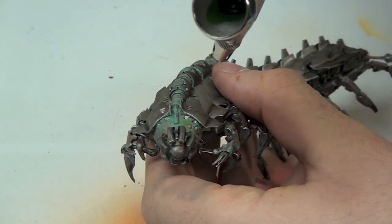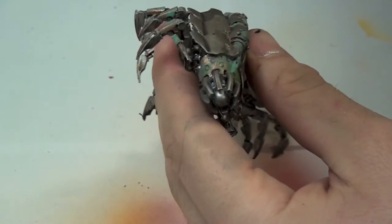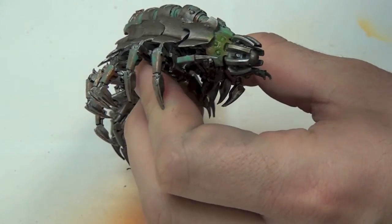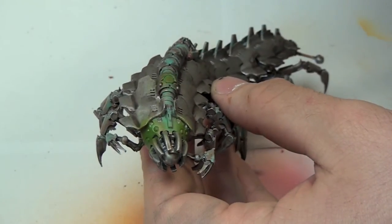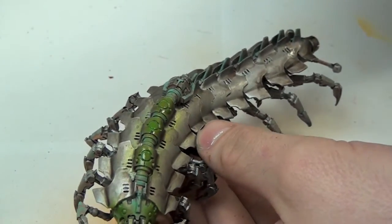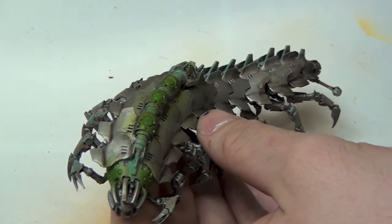Once the Nilac Oxide is dry, it's time to get the airbrush out and try and create some nice glowing effects around the eyes and spine. I start by applying Vallejo's Model Air Green Zinc over the eyes and any other areas I want to glow, like the big orb in his mouth. You don't need to be too careful here — just spray it directly over the areas you want to glow. Any overspray will just help to give a nice glowing effect.